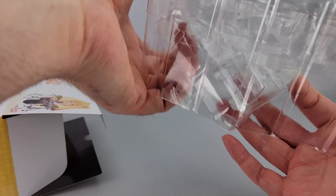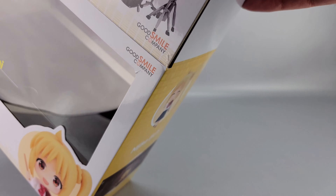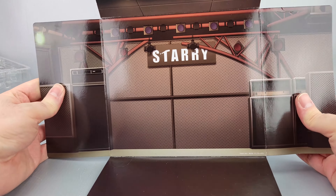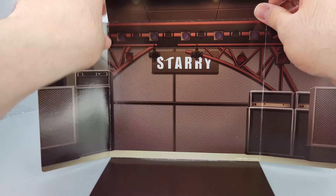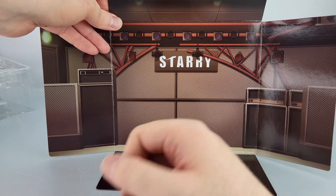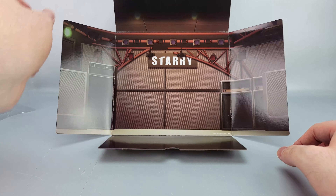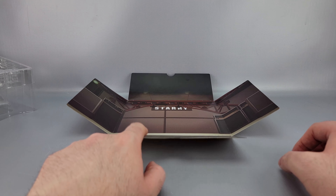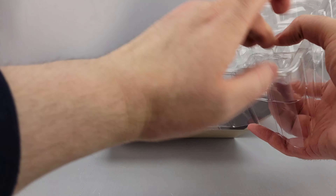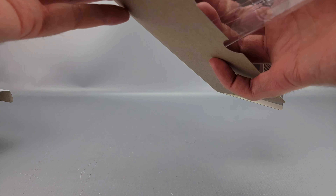With the plastic tray out of the way, the backdrop can be used as a stage — it's the starry stage from the show. The only problem is there are some folds in it, and the bond zone isn't going to hold up very well, so you'll have to figure out how to keep it upright yourself, but it's a nice option if you'd like to use it.